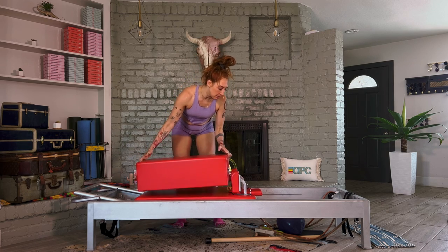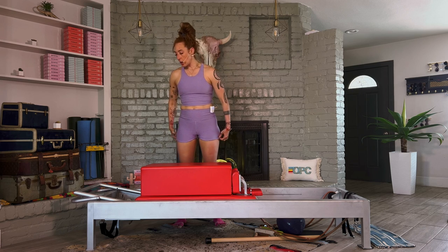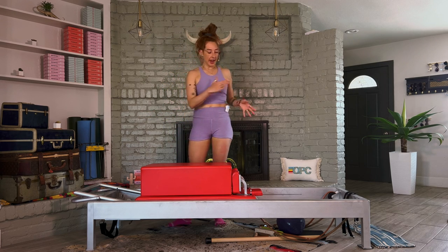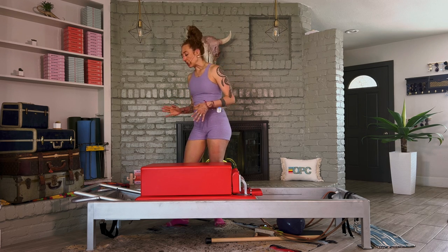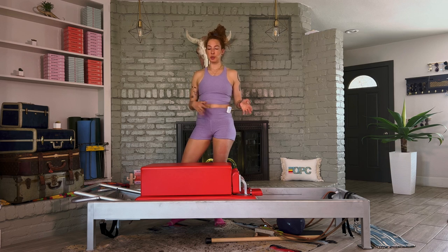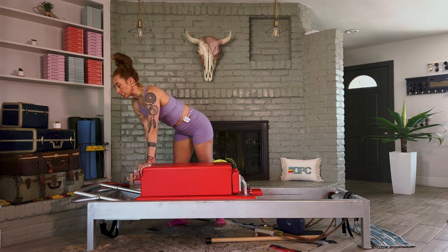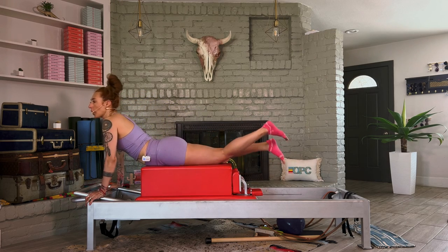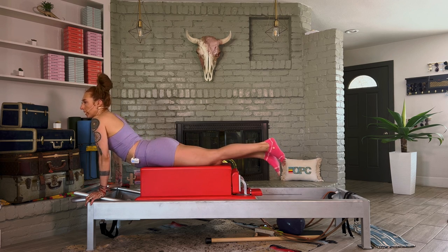The next thing we're going to do is place the box in the center of our carriage for a little swan prep. We'll stay on those two springs. You can face the well or face your foot bar — I like to face my foot bar. This is an extension exercise, not an arm exercise — although it will feel like an arm exercise if you are doing it like a pushup.